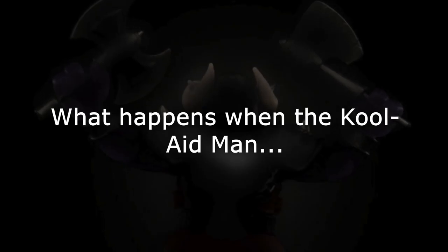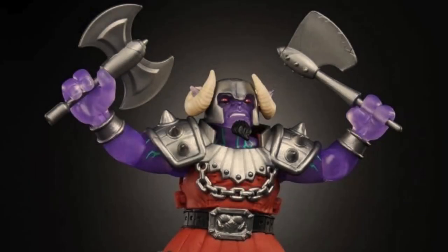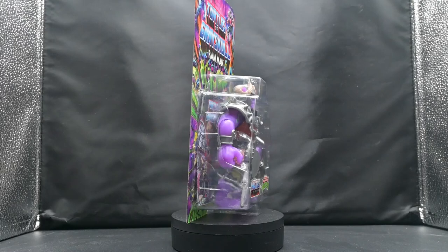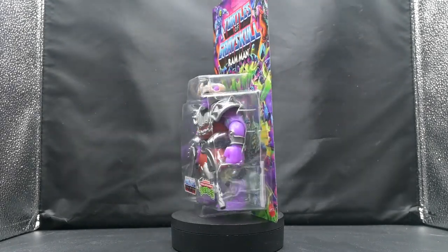What happens when the Kool-Aid Man and a Ram mate? You get Mutated Ram Man from the Turtles of Grayskull line — Masters of the Universe meets Teenage Mutant Ninja Turtles in Wave 2 of this exciting new line of figures from Mattel.